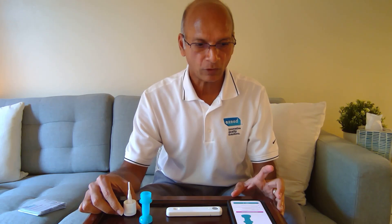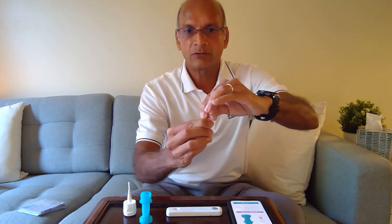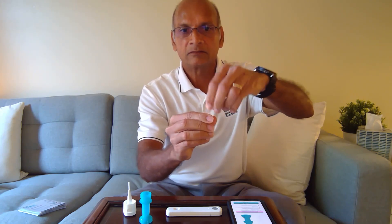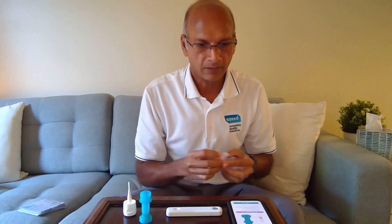Twist and pull the tab of the processing fluid container. So we're going to twist this tab — make sure not to spill any liquid. Then we're going to drop it inside the dropper by squeezing it. Make sure you don't spill it anywhere. So we have done that. Now we have removed the child adapter.